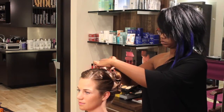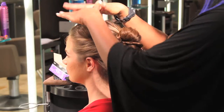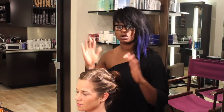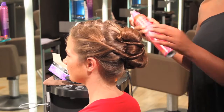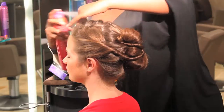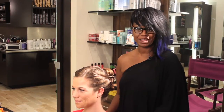After you've gotten your last pin in, go through and really make sure all the flyaways are smooth and nothing is hanging out. Make sure all the bobby pins are tucked away nicely — we're going to do that with some hair spray. And this is how you pin up a hairstyle.